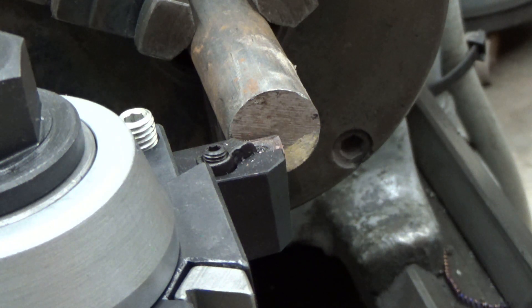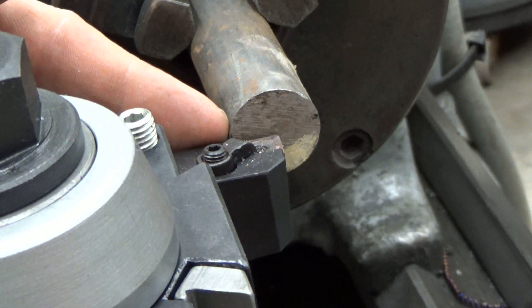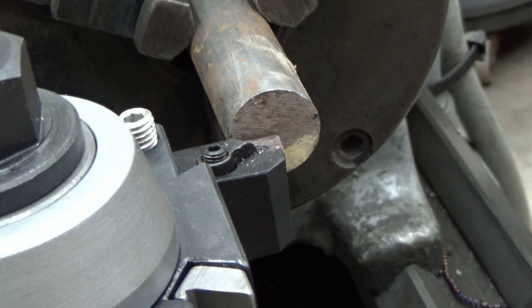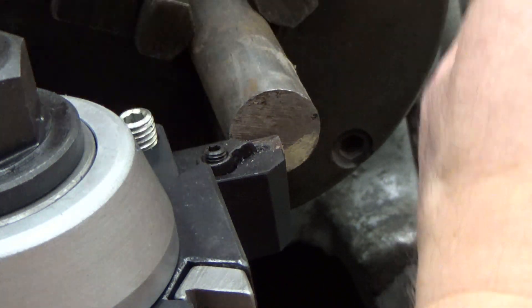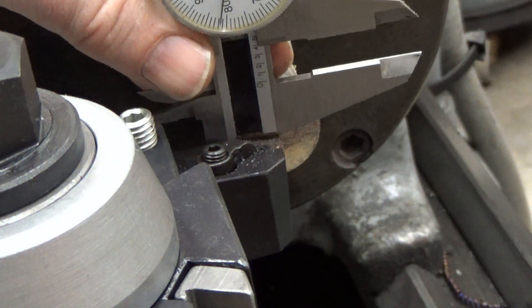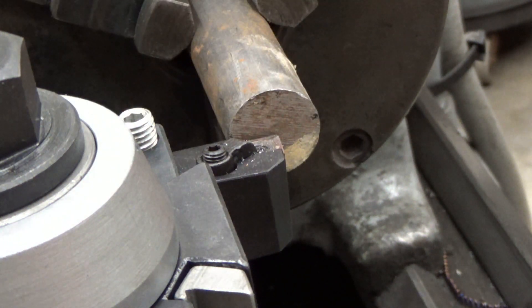When doing a facing operation, we'd like to see that our cutter is about in the center of our bar stock. I can check this with a caliper — I have one inch bar stock — and it looks like it's about ten thousandths above center, but I'm not terribly worried about that. That can be adjusted up and down, but that's not a bad place to be, so roughly about in the center.